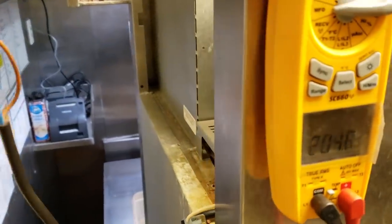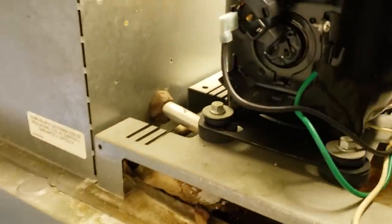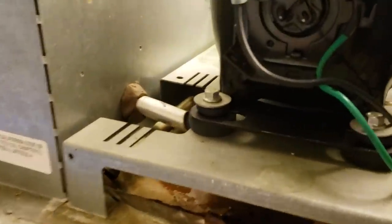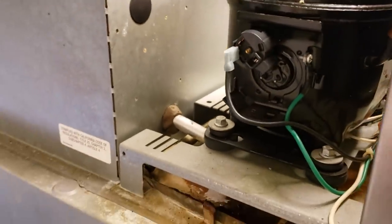It's kind of within range — it's supposed to be 189 to 227. So the next thing we're going to do: I don't see any damage to the overload, but I'll temporarily grab a 3-in-1 and see if we can get the compressor to start.